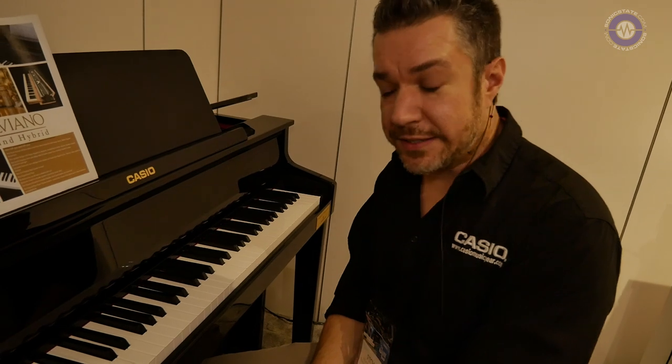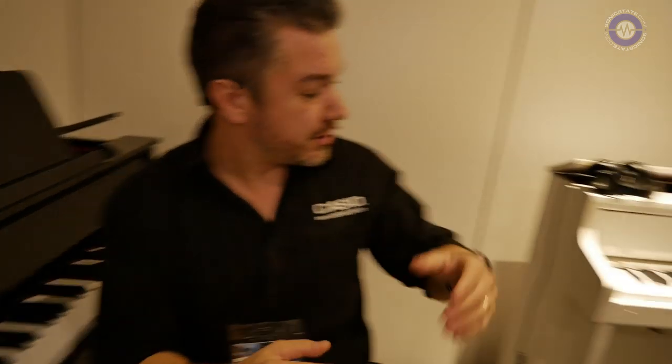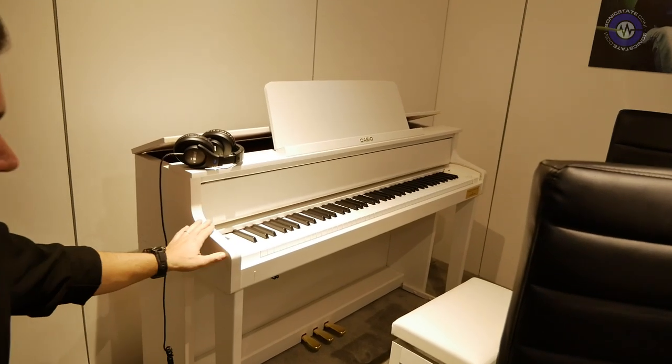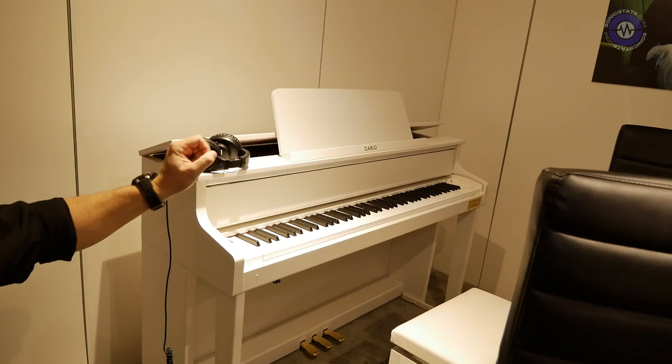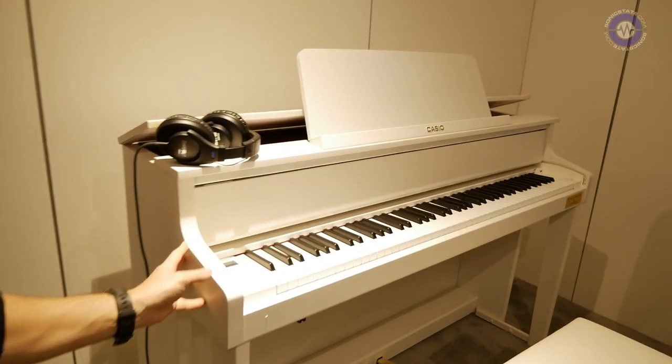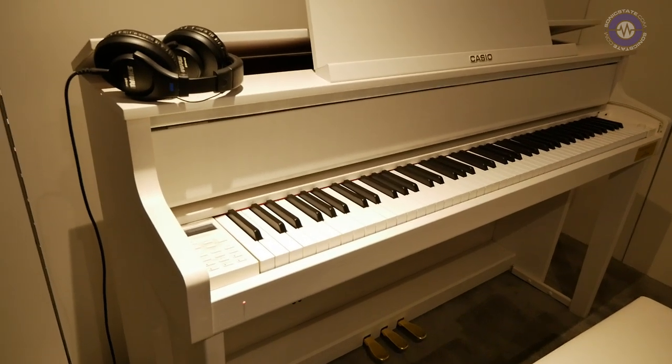Casio has heard, listened, and here's the result. This is the GP-510. There's also a GP-310. We've got a black version and this white one. These GP-310s have a new finish, so it's a little more natural wood color. And you can see the white just looks great, especially in this room.